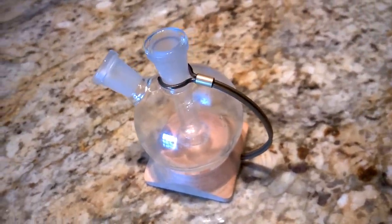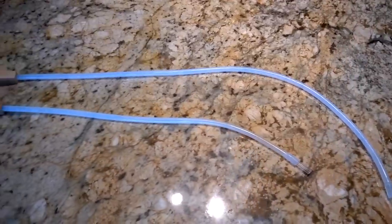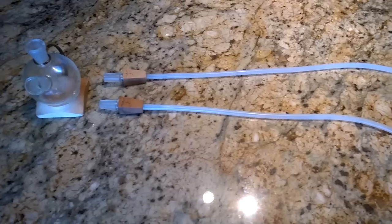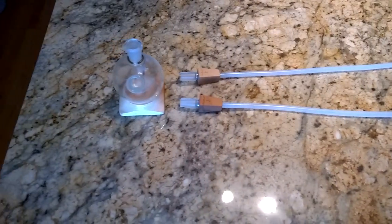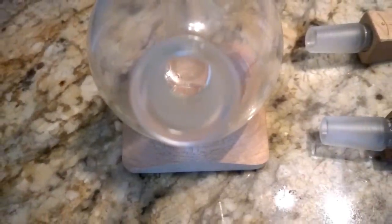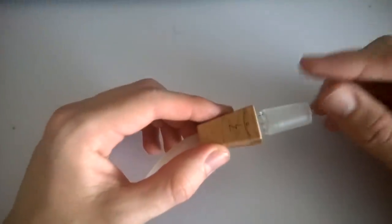That being said, the majority of people buying a water accessory like this are probably going to be using it at home for the most part. The Orbiter comes with two whips: a long one that you can connect to the mouthpiece to inhale from, and a shorter one to connect to the top of the Orbiter to your Launch Box. The longest whip is 27 inches long and the shorter one is 18 inches long. Both have glass ends that are encased in whichever wood you order — in my case it was maple, the only wood available at the time.